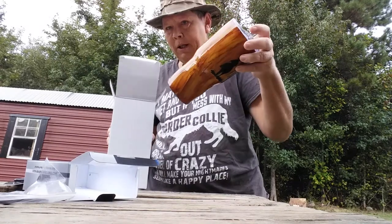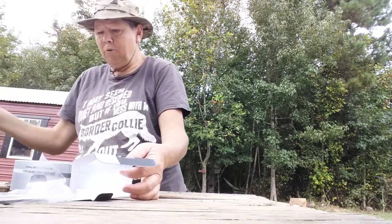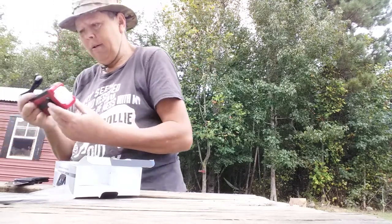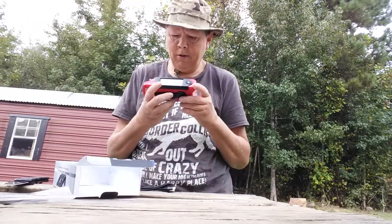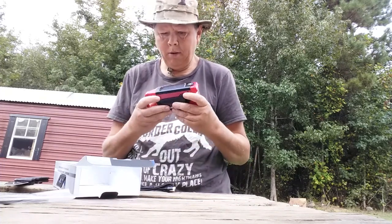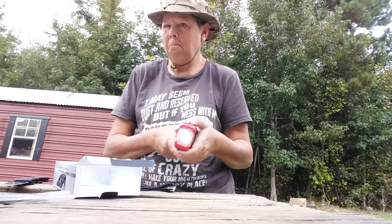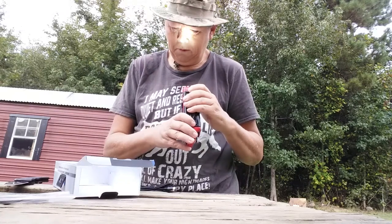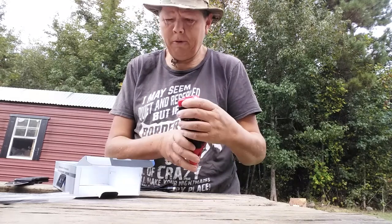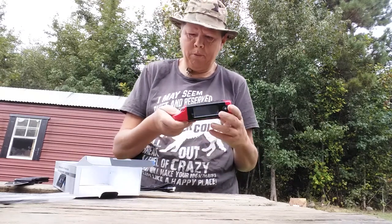Those are the items we have today. I can't wait to get this radio out and play with it — it's got a clock I need to set and I need to learn how to operate this bad boy. It's got high and low settings and that's either a strobe or an SOS mode on the flashlight, then it goes back off. Pretty cool.